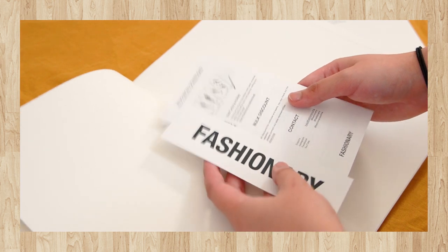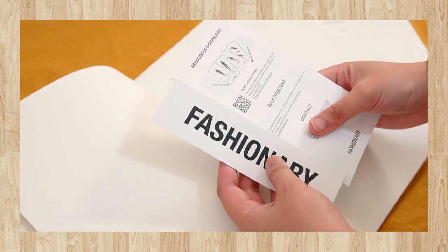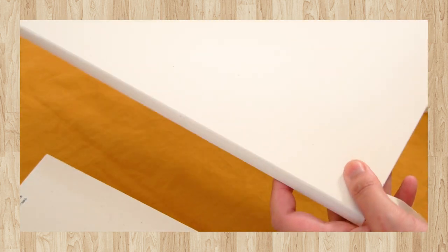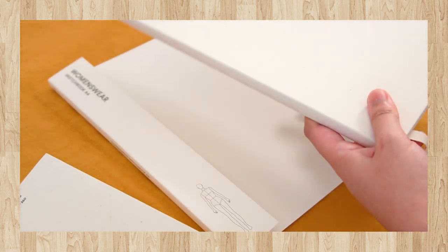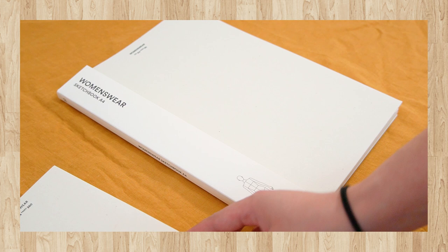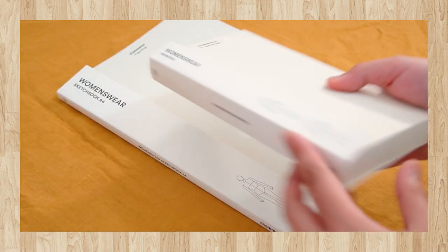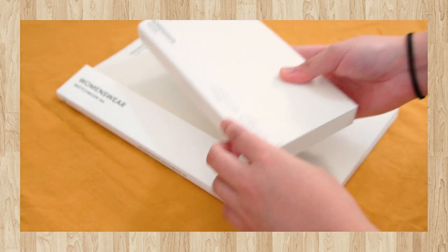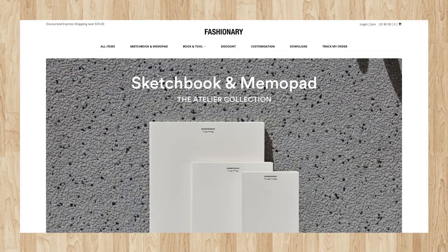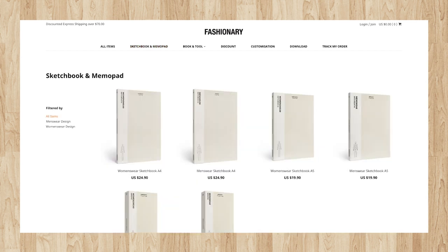Similar to the memo pad, the sketchbook also comes with this beautiful calico cover that every time I look at it I feel like I really want to customize it. The sketchbook also comes with a cotton ribbon bookmark, and at the back they also have their resources pamphlet and a Fashionary paper bookmark, so you kind of have two bookmarks, which is really good. And that is pretty much it for the products that I received from Fashionary.